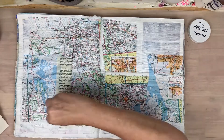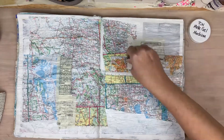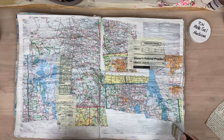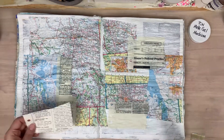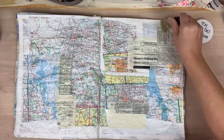Now that I've got those map pages down, I'm coming in with some text pages — just from a legal book. They really go kind of see-through. You get the hint of the back text on the page, which I really enjoy.